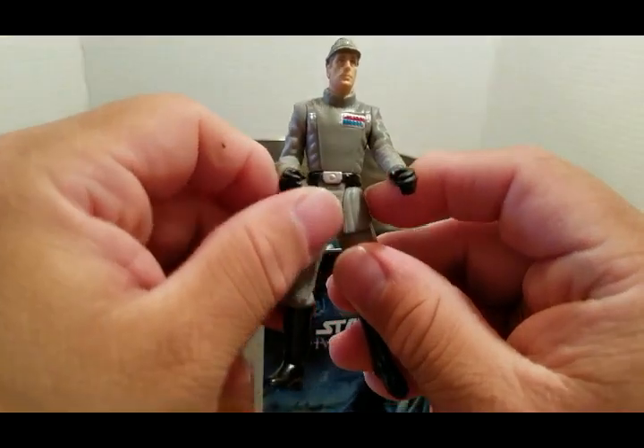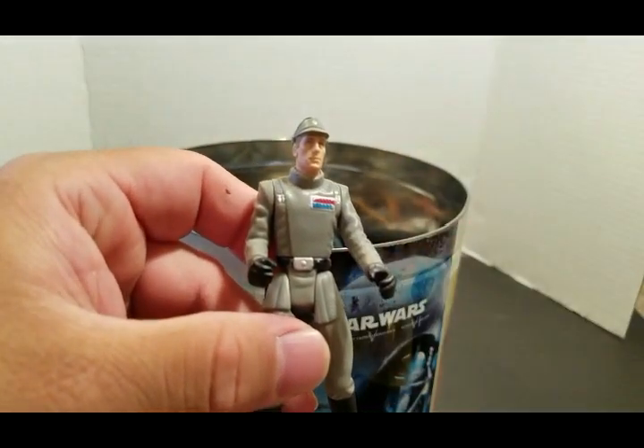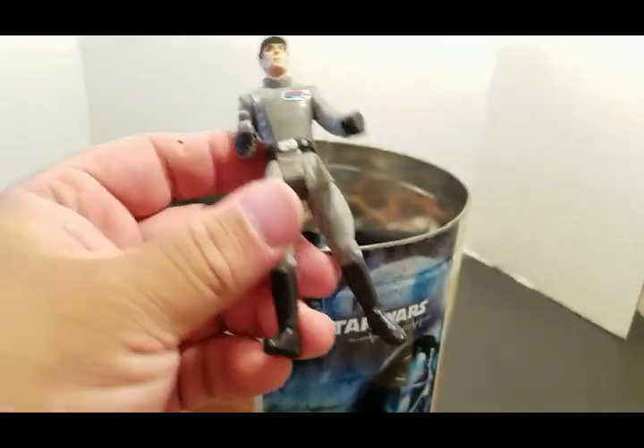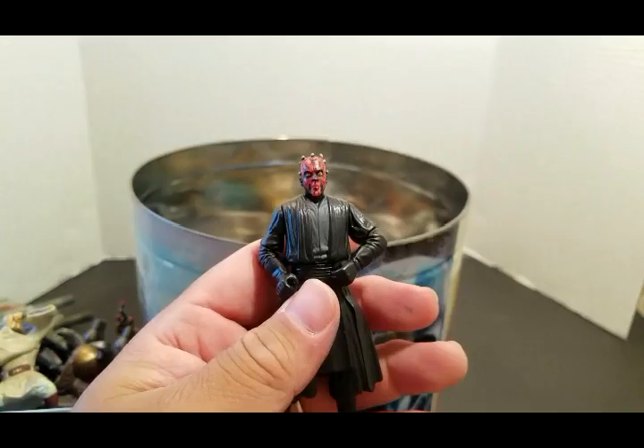Admiral Piett — Power of the Force figure. I love Power of the Force figures, I'm a sucker for them. We have Darth Maul.